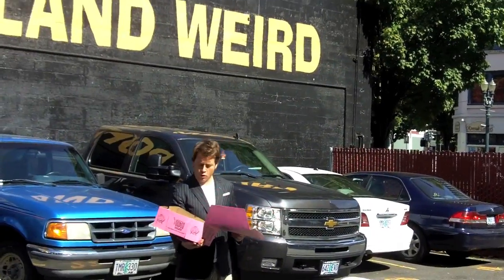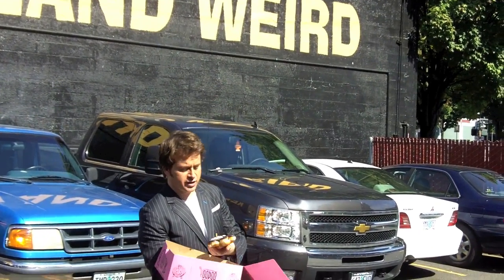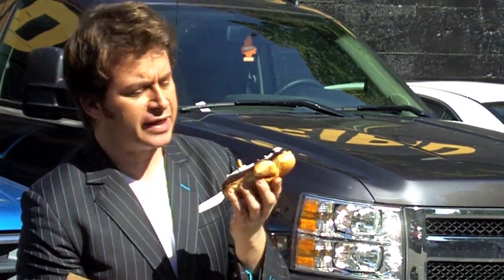I got me some Oregon Voodoo Donuts here in Portland, Oregon. I'm Mark Oldman. By the way, this donut is called the Voodoo Man Donut. Absolutely delicious — almost Mr. Bill-like in its stance.